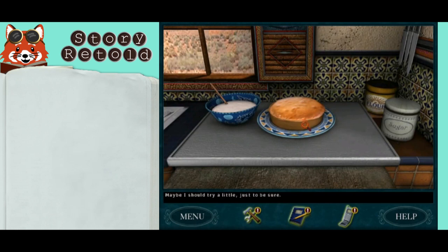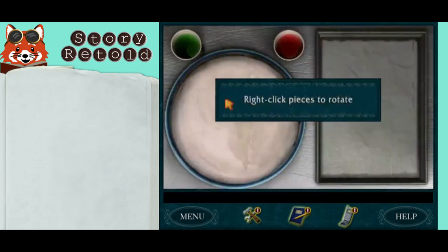You must taste test it. I should put that icing Shorty made on it. When Nancy says to put on the icing, you did it right.